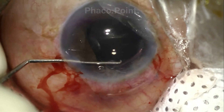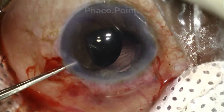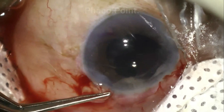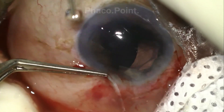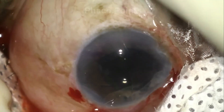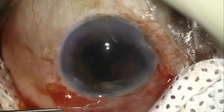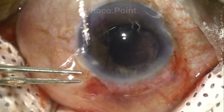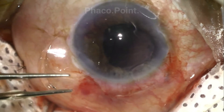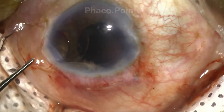One haptic is held close to the optic-haptic junction and pulled out through the main incision. The optic is then re-grasped and a part of it is pulled out along the cut edge. The IOL works as a fulcrum, rotating upon itself until the entire IOL is exteriorized as demonstrated in the video.